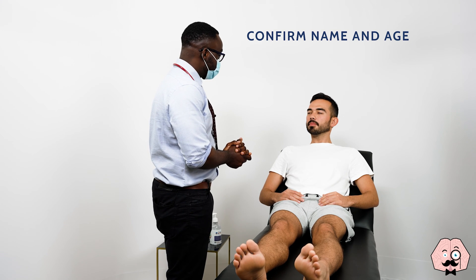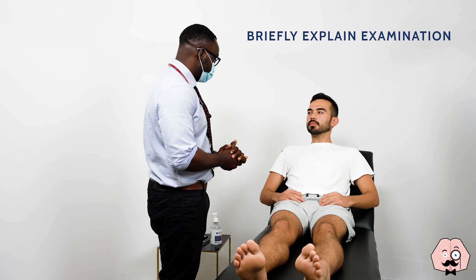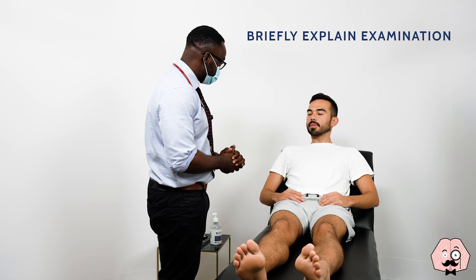Yeah, it's Jonathan Van. Jonathan, how old are you, Jonathan? 26. I understand you have diabetes, is it? Yeah, that's right.